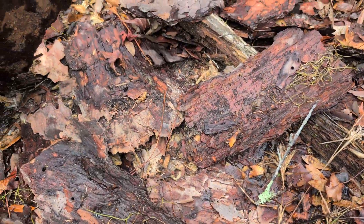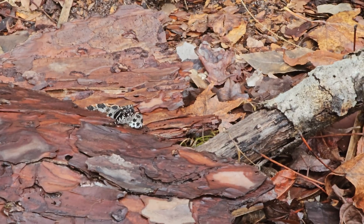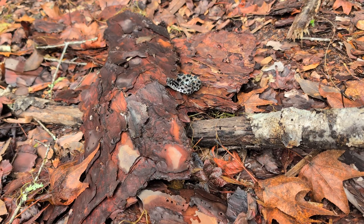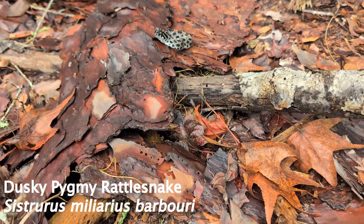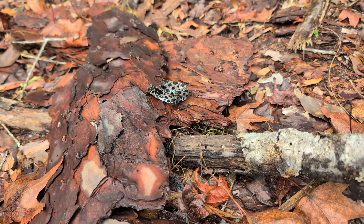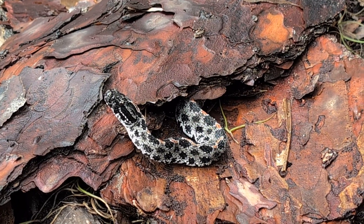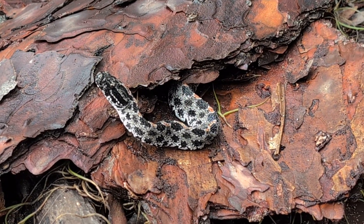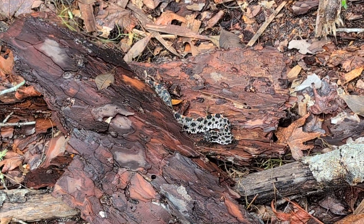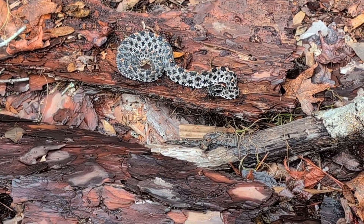Oh whoa, there he is! Just came out from underneath that piece of bark - that's the pygmy rattlesnake. It's actually a species of massasauga. In Ontario we have the eastern massasauga and here this is the same genus Sistrurus - this is the pygmy rattlesnake. Here's a little bit of a better view on the side there. See its eye - cat-like pupil tells you it's a pit viper. Here we're going to try and show you the rattle.